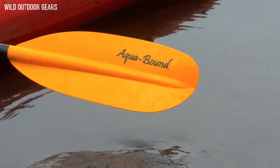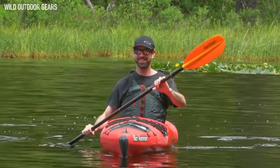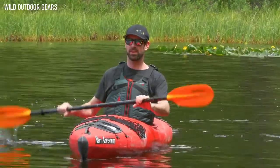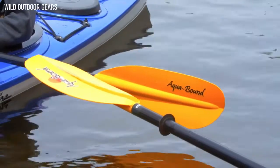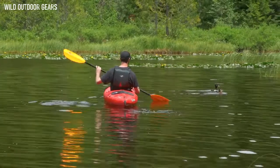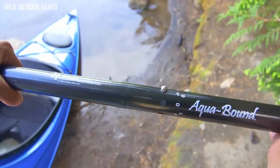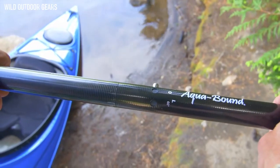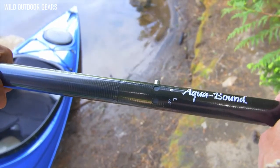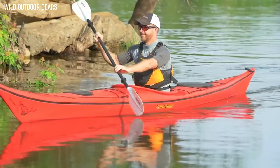The most affordable model in the family is the Stingray Aluminum, weighing in at 36.25 ounces. The Stingray Aluminum is identical to the fiberglass model in every way except the shaft. The anodized aluminum shaft is extremely durable and corrosion-resistant, making this the perfect paddle for beginners or recreational paddlers. Both the snap-button and PosiLock ferrules allow you to adjust the feather angle of the blade left or right, which helps the top blade cut through the wind to lessen resistance and fatigue.